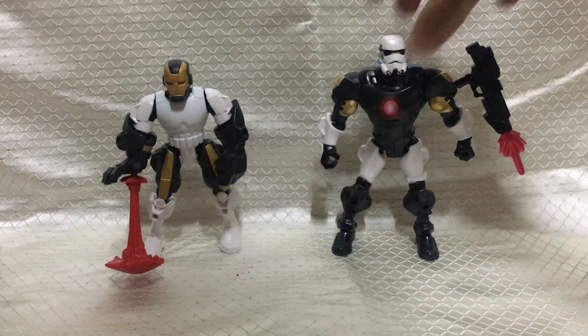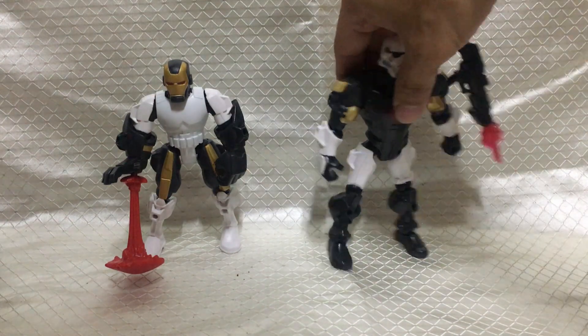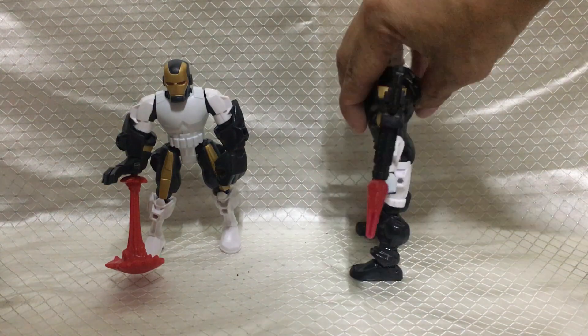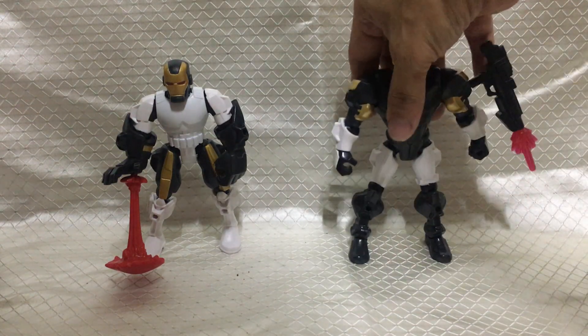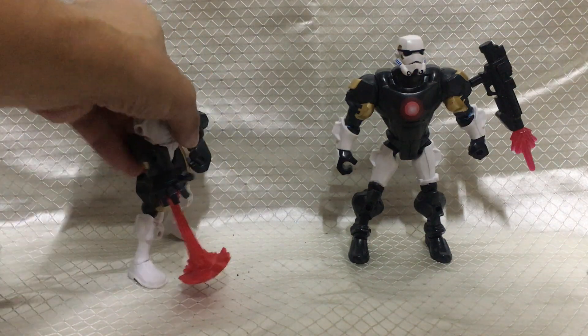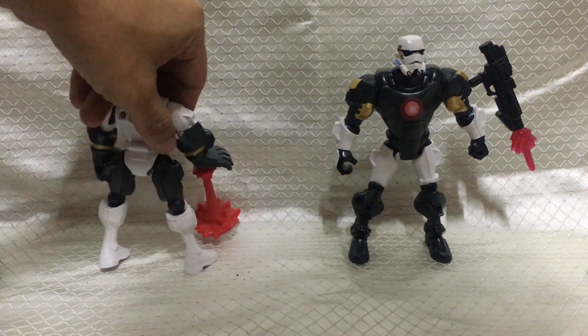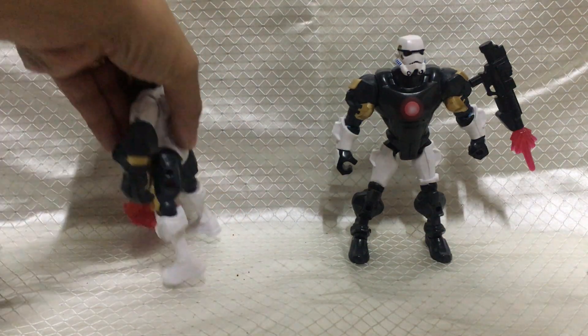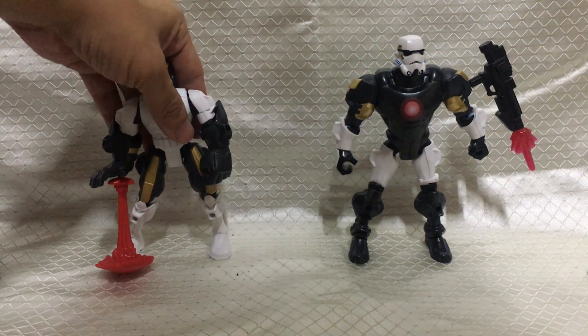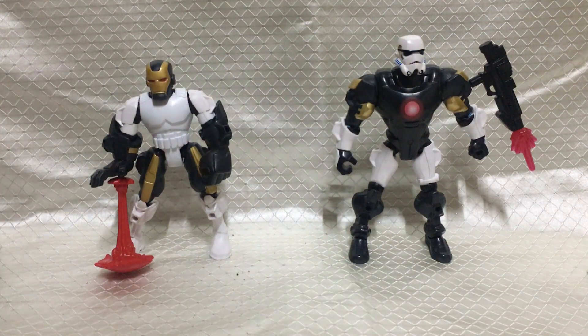Turn them around. Front, side, back, other side. Stormtrooper Iron Man — front, side, back, other side. So that's mixing and matching Stormtrooper and Iron Man.